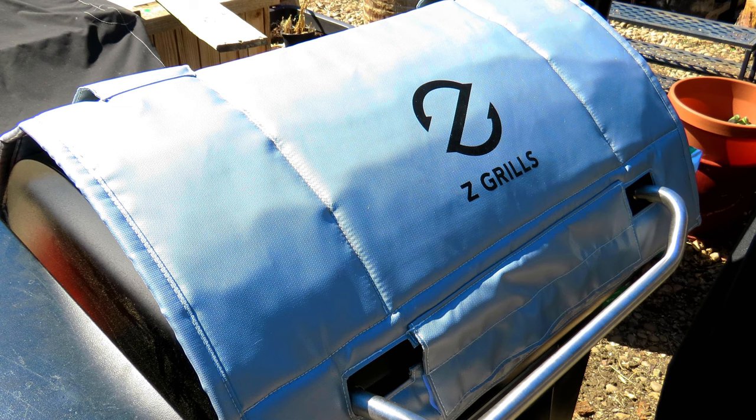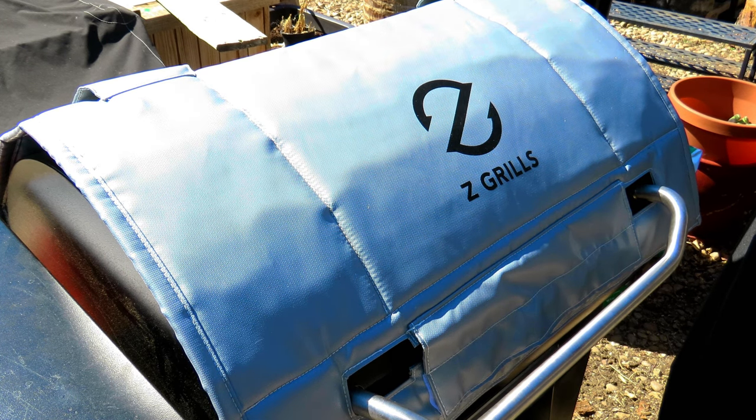As you can see, I still have my pellet grill insulating blanket on the Z-Grills, and I do have one for my Traeger as well. If you smoke in cold climates — which it can get cold here, mostly a mild winter climate but it does get cold — this insulating blanket will help manage your heat, make you go through less pellets, and it's a well-worth investment if you're going to be smoking year-round and in the cold.